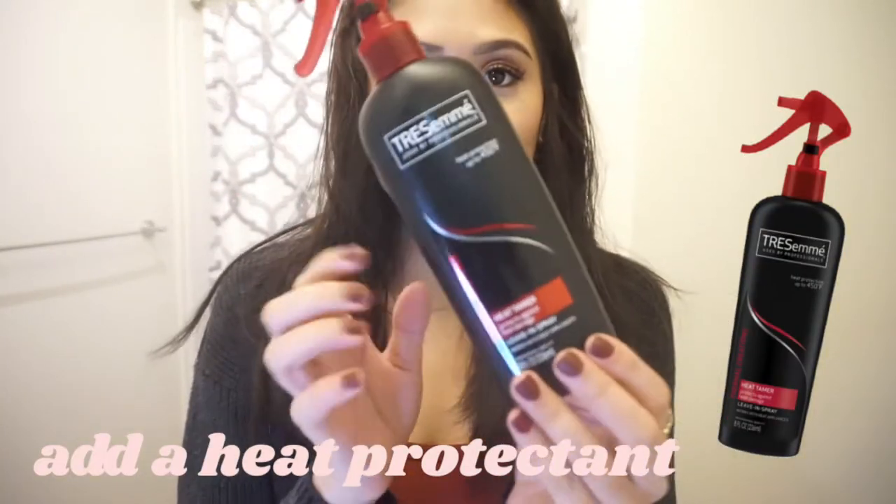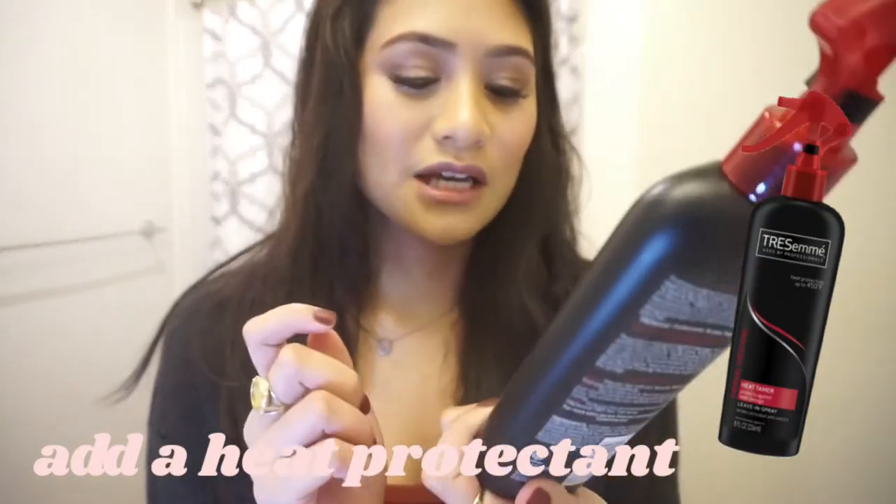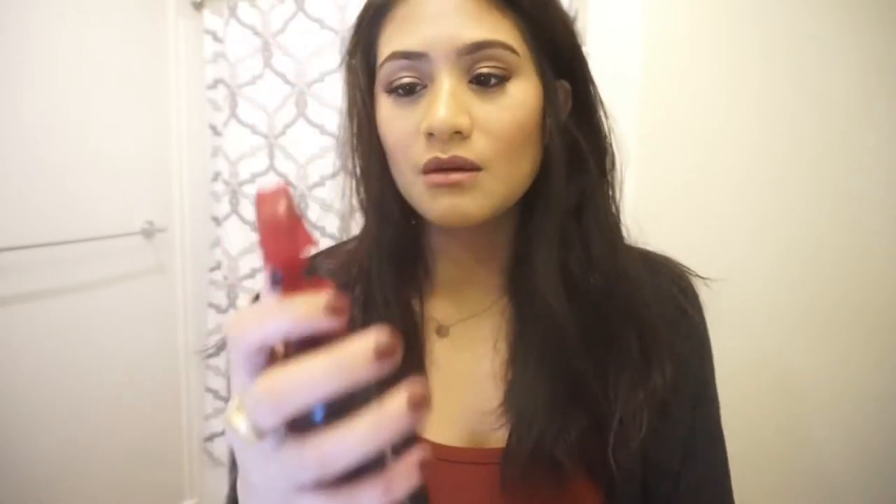Excuse the lighting — I know it's not the best, but it's what we've got to work with since my bathroom doesn't have great lighting. I'm gonna be using my heat protectant — this is Tresemme's Heat Tamer — just because I don't want the heat to damage my hair as much as possible.